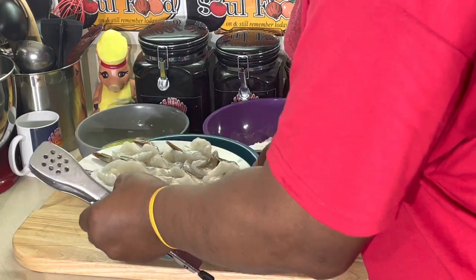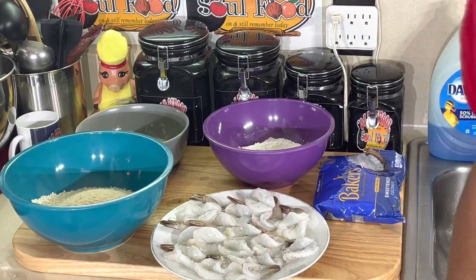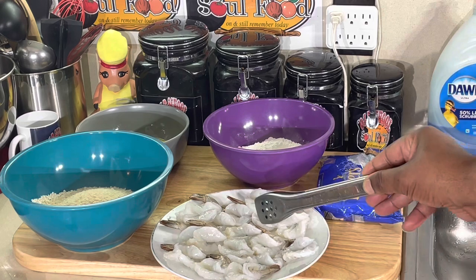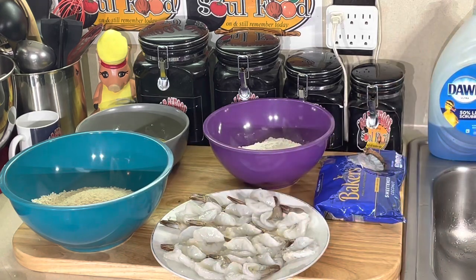I'm doing this right here in the deep fryer. I got my shrimp already cleaned and deveined. When I do fried shrimp, I use 16/20 P&D tail-on. You can do a 21/25 P&D tail-on, or you can go up to 13/15. Now I'll explain these numbers for people that are new and wonder what they mean. 16/20, 21/25, 13/15 — that means how many shrimp are in the bag per pound. So in here, it's 16 to 20 shrimp per pound. The larger the number, the smaller the shrimp.